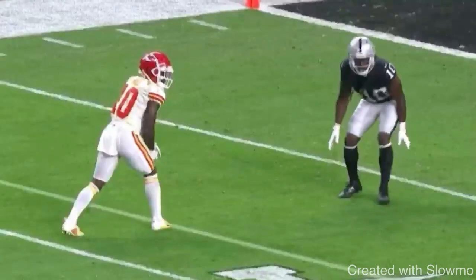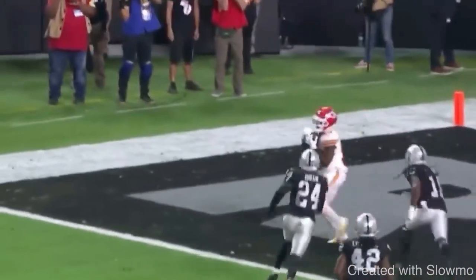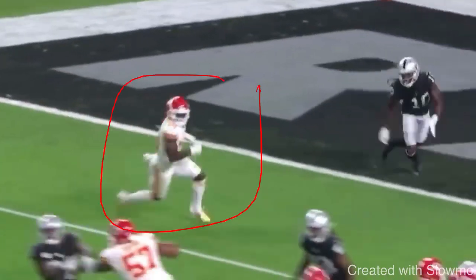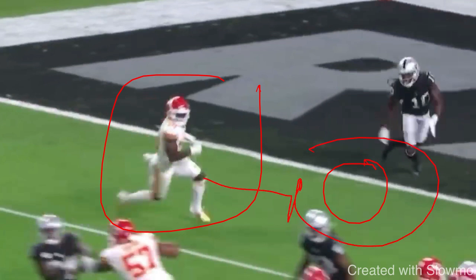Fourth tip to getting a more explosive cut is you have to trust your hips with the break and actually drop your butt — not bend at the waist. Let's watch Tyreek Hill running a slant out route, kind of a blaze out. He does a great job of actually dropping his hips into the break rather than chopping his steps and bending at the waist. So many guys know they're supposed to get low, but what they'll do is just slow down and go around the break point. You want to actually drop to create some energy for a tight cut.